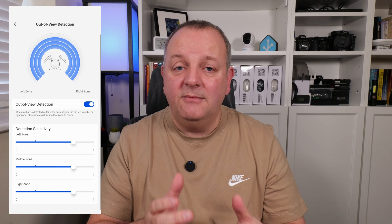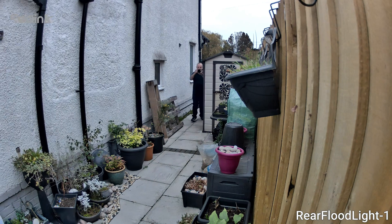Detection happens at 15 feet away and the camera head rotates around to record. You can configure the sensitivity of the PIR sensors in the mobile app and adjust them to your requirements. It's also got auto tracking — when the camera picks up motion, it will keep tracking the subject automatically until they are out of the detection zone, making it really difficult to hide from the camera.